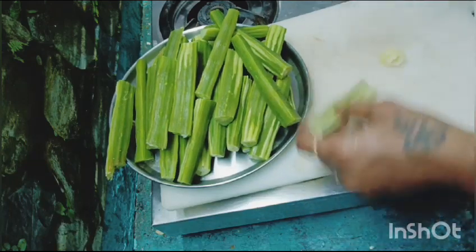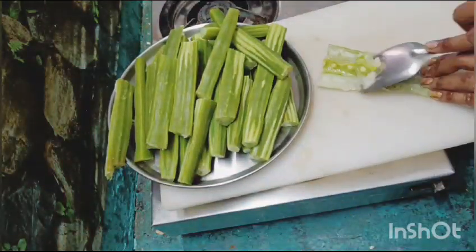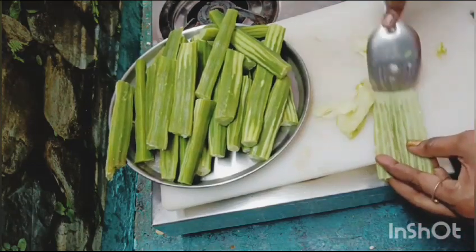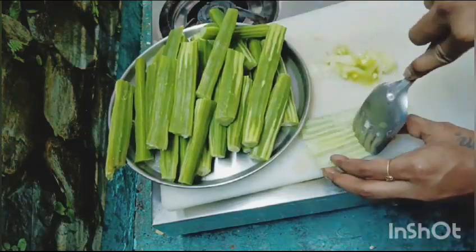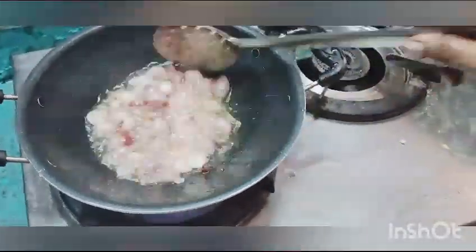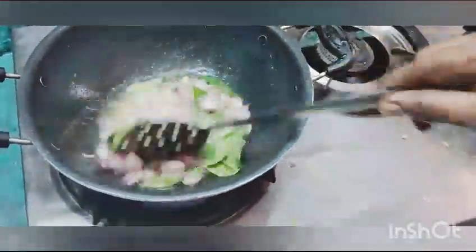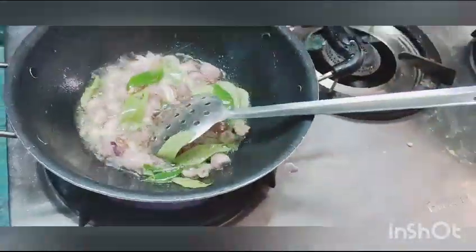You can add a spoon — that will make it easier for you. You can add a little bit of a spoon to make it easier. Now we will put it in the pot with brown.